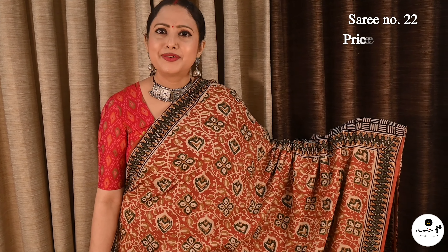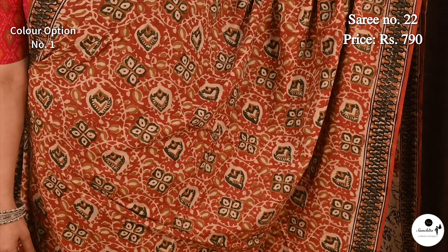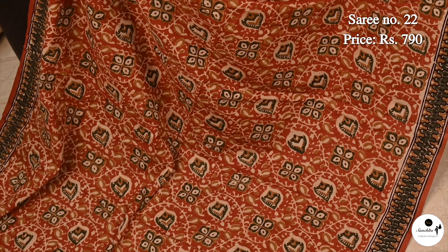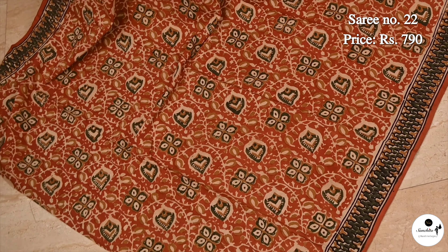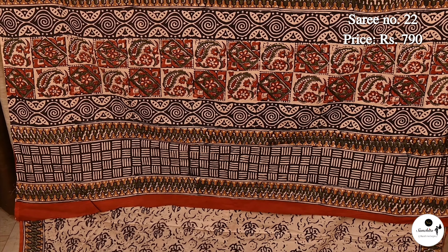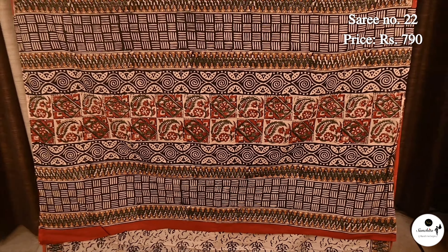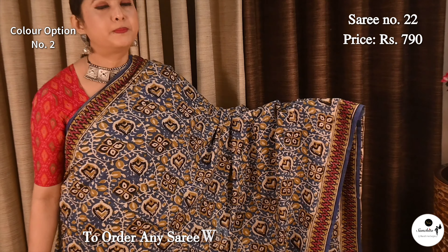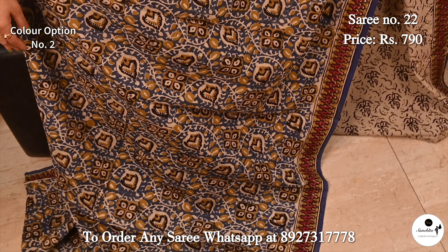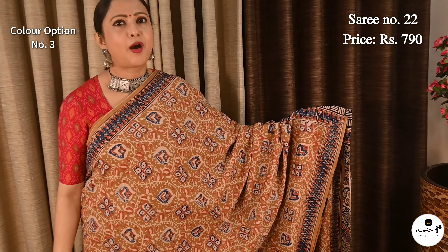Saree No. 22, priced at $7.90. Most demanding kalamkari print on pure mulmul cotton saree. Pretty color with green. It has a red pallu; this saree has a contrast blouse piece in rani. Beautiful kalamkari print in a shade of blue. Beautiful kalamkari print in upper yellow.